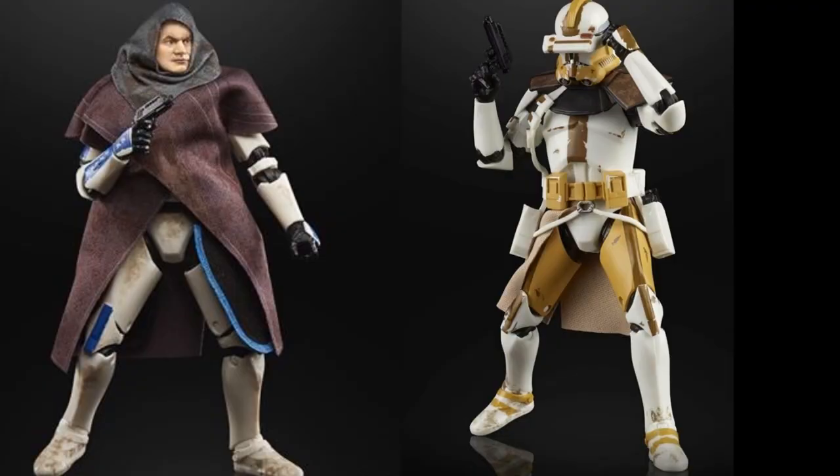I wouldn't mind if the skirt was not hard plastic — I would love some soft goods for that. In the Black Series, a lot of troopers have that, for example the recent Kenobi Purge Trooper had that lovely soft fabric skirt. I remember Commander Bly and Captain Rex also had that nice soft fabric skirt. It's just a nice little touch that makes me want to buy even more.